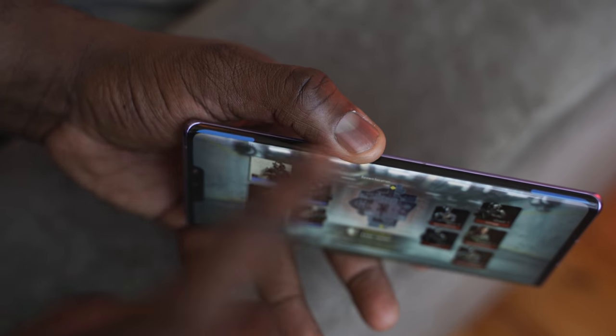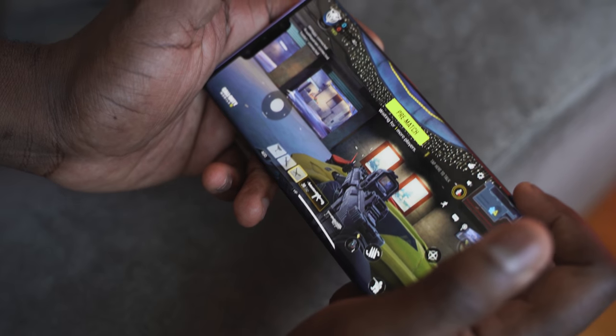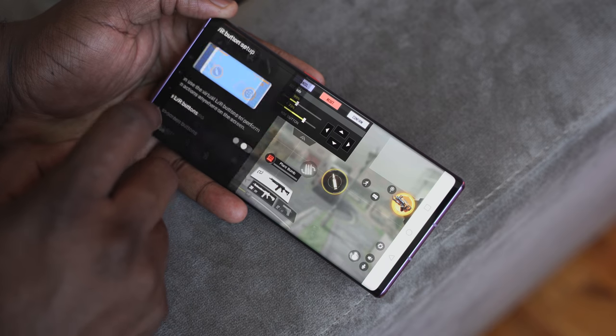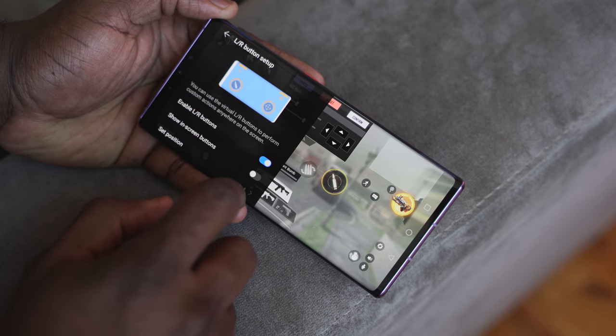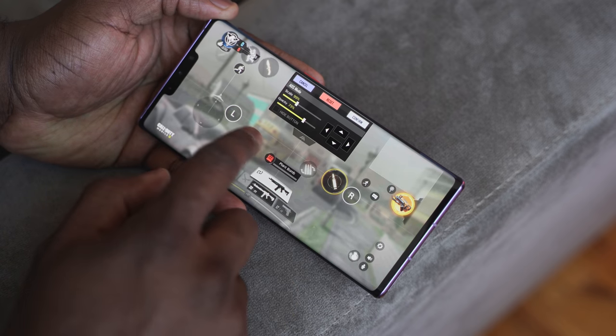When it comes to gaming, the remappable side area allows you to use it as triggers. Playing games like PUBG Mobile or Call of Duty Mobile, where triggers are really important, makes a lot of sense. I like that you can remap it — it's pretty easy and self-explanatory, and it's them making great use of their design.